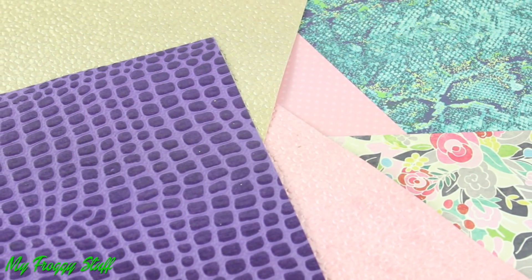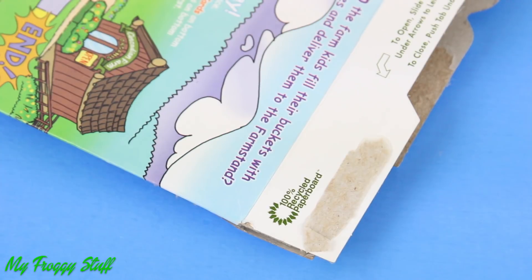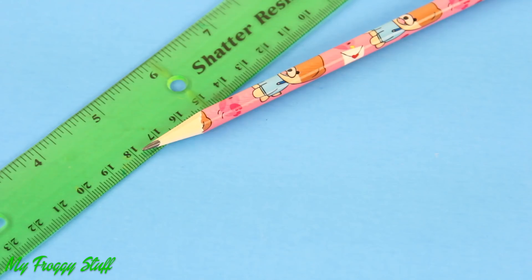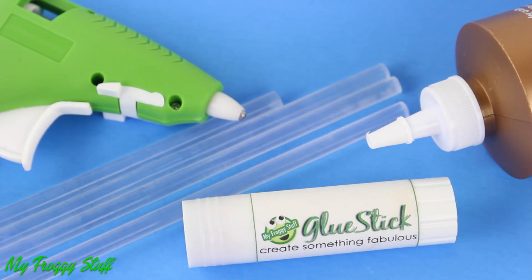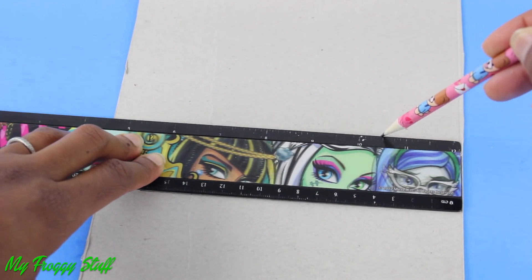I am going to make a book bag for a doll using cardstock and scrapbook paper, recycled paperboard, jump rings, charms, beads, a pencil, ruler, ribbon, chain, stickers, embroidery floss, and glue. I start by drawing parallel lines onto a piece of paperboard.